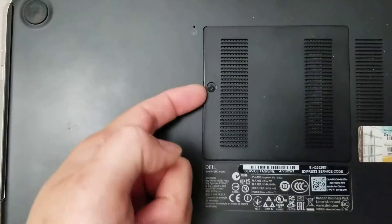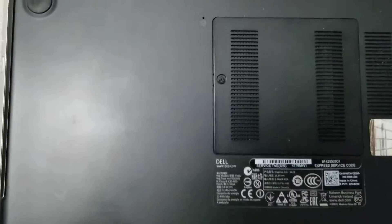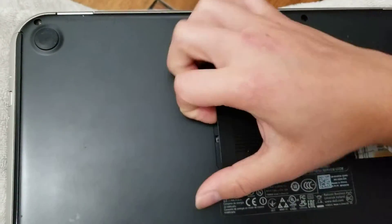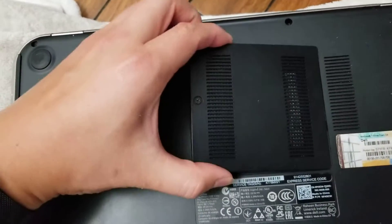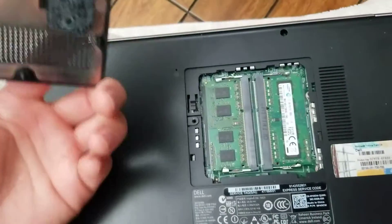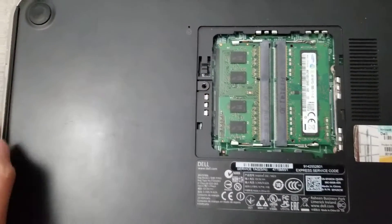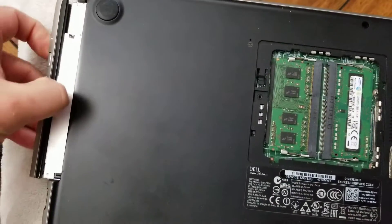Once you remove those, you can pry up this lid — the screw will stay in place, but you can remove this. Just get your hand and pull on it; don't be afraid to use a little force. Then just take it and remove it. There's a hidden screw under here, and the CD drive comes out once you remove that cover. Just pull on it like that.